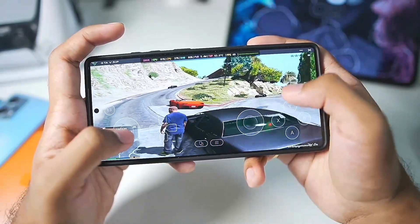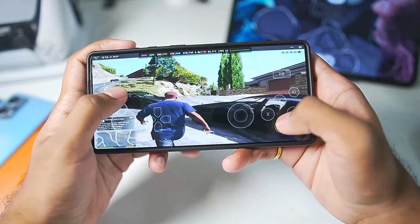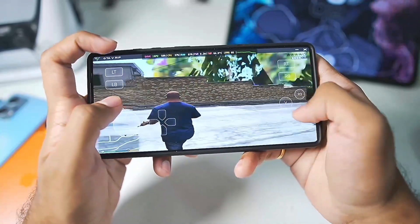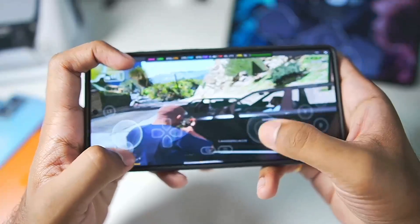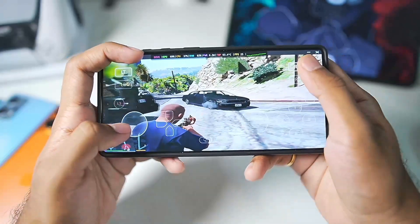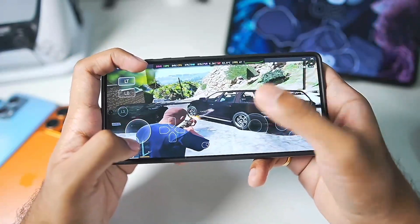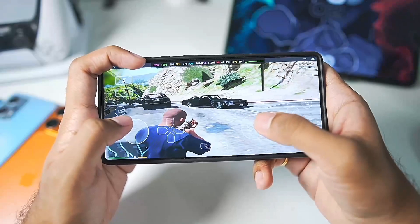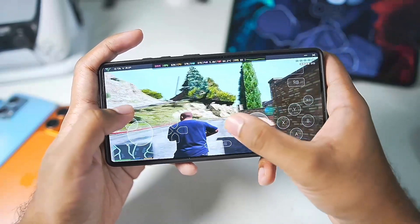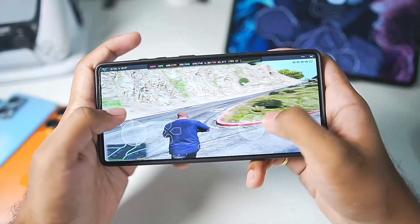By the way, this is the normal version of Gamehub Lite — there also used to be Gamehub Lite Antutu versions but I'm not using that in today's video. Anyway, that's going to be it — thanks for watching, hit the like button, subscribe, and turn on all notifications. Let me know in the comments which games you want me to test inside Gamehub Lite so you can see the performance across many PC titles, not just GTA 5.